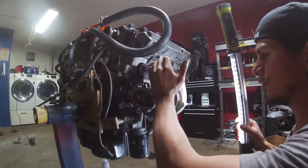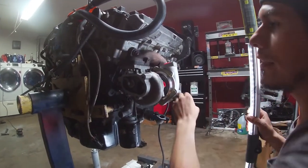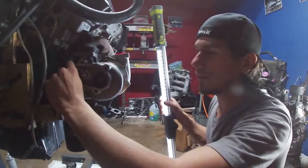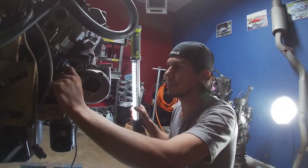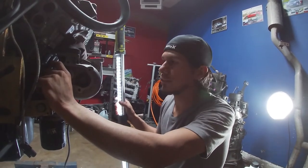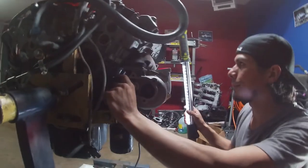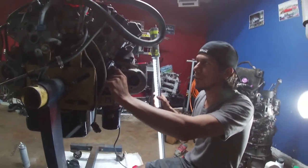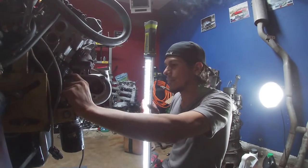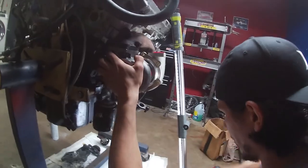Those are the only two issues you should have with the passenger side turbo: the motor mount clearance and the wastegate rod clearance. As a general rule of thumb, before you put any turbos in a car, make sure your wastegates are synchronized — unsynchronized gates cause slower spool-up times, and one turbo ends up working harder than the other. The balance tube on your intake plenum can only compensate for so much.